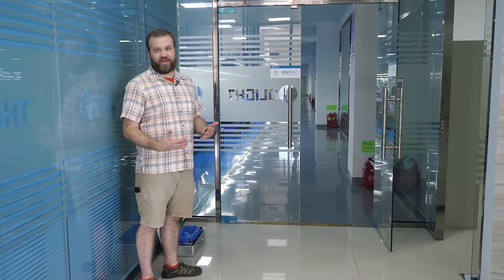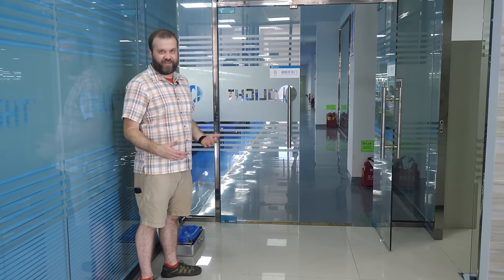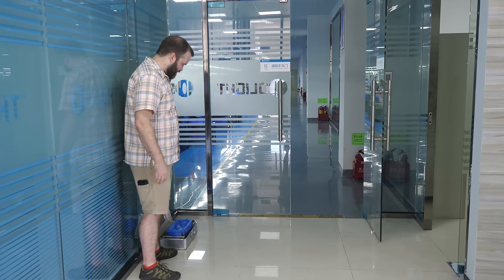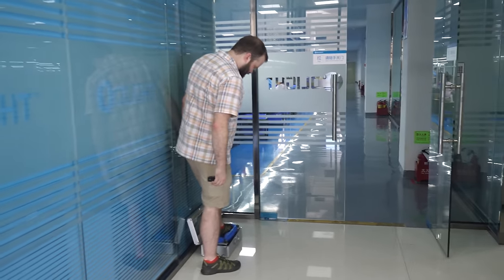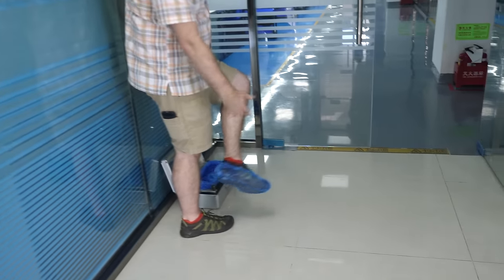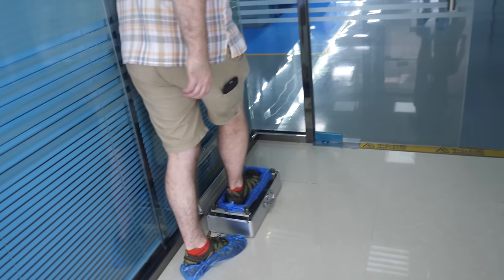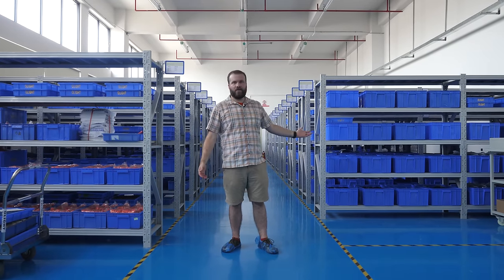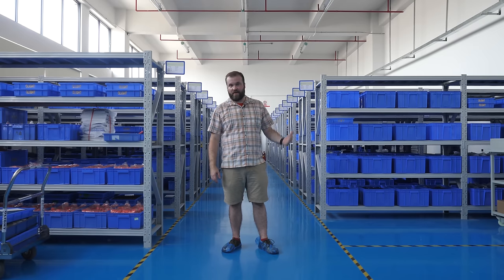We're going into a semi-clean room. I'm going to try to keep myself semi-clean. I'm already impressed by this thing right here that you just stick your foot into — it gives you a little booty for your foot. All that stuff we just saw being made then gets cleaned, checked, tested, and comes up here.